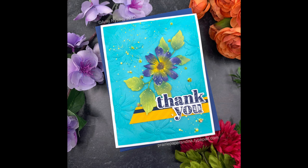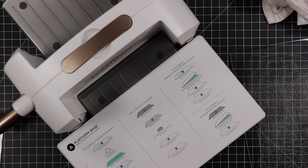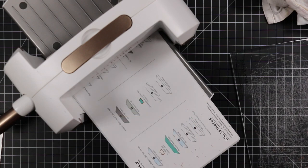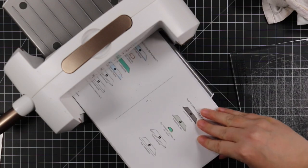Hello friends, Amy here with Prairie Paper and Ink, with a card for this week's Color Throwdown challenge. I wanted to use the Terrace Floral embossing folder and coordinating cutting die set from Simon Says Stamp.